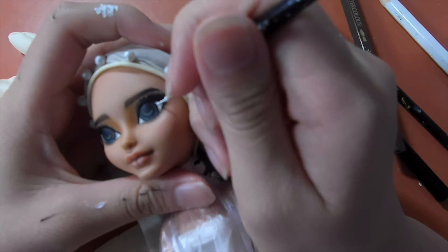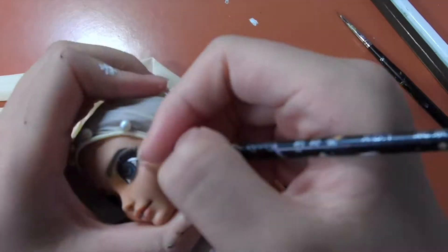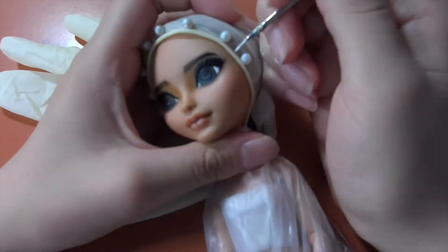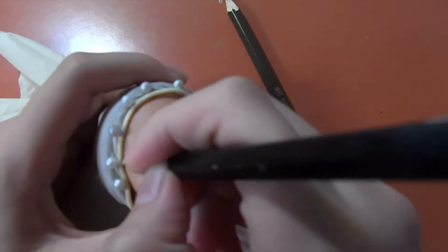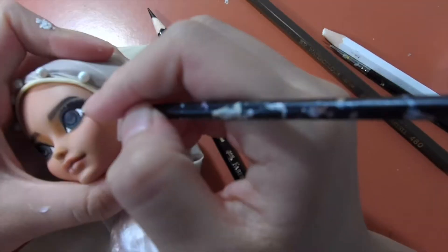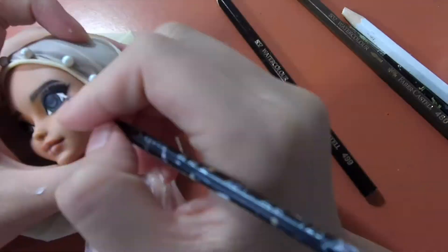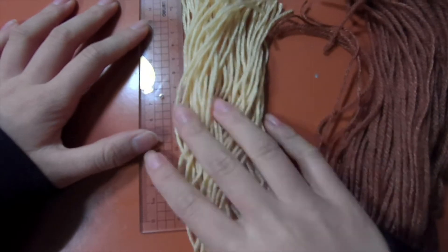Using a gouache paint, I carefully whitened the scleras. And I also added the eyeshine off camera.